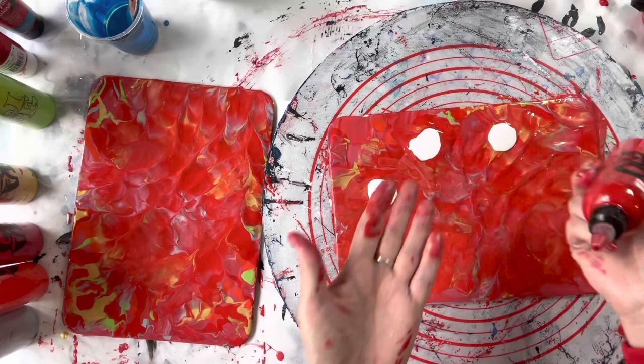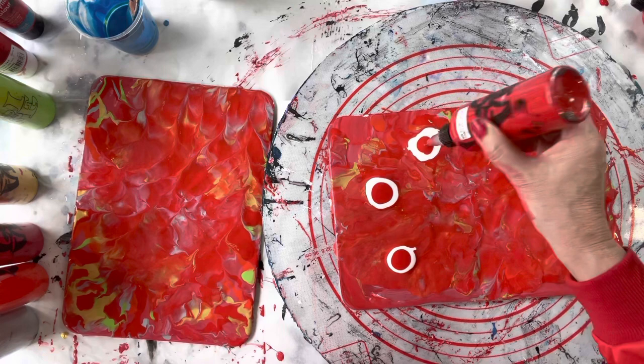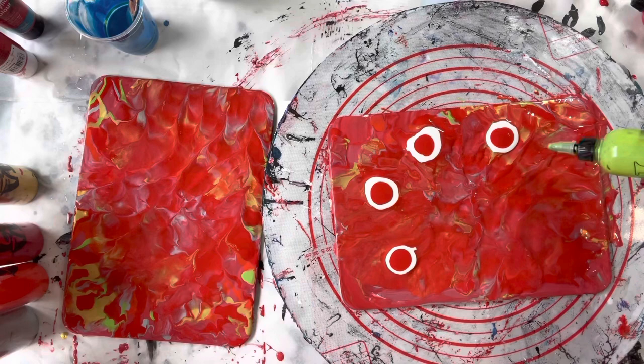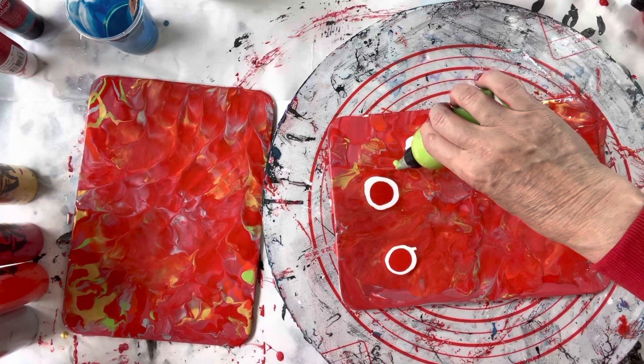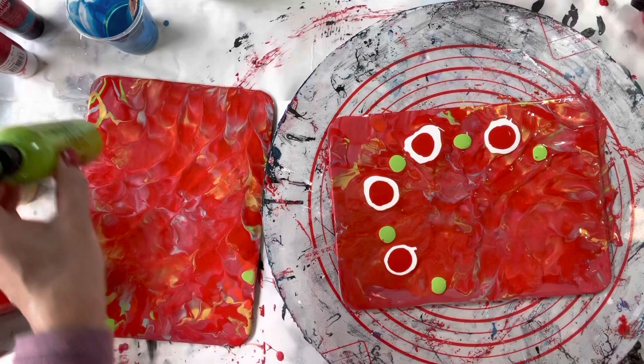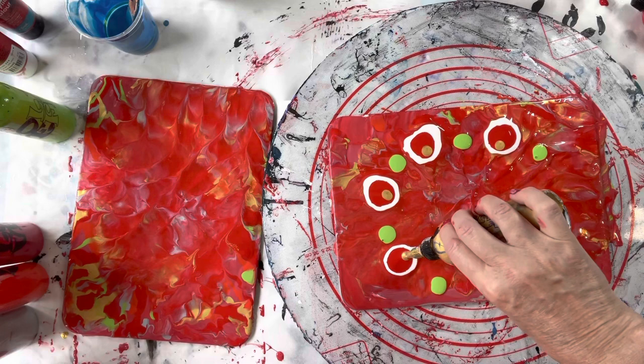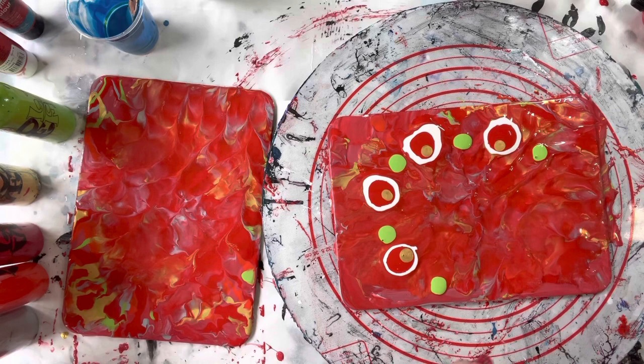We'll see what happens. I'm going to put on top of that the Montmart Satin Scarlet. I'm going to do some little green leafy bits, put some black onto those and blow them out first. I don't mind the background much — it's quite nice with a bit of gold in there. I'll put a teeny bit of gold into the petals just at the bottom. Then a little bit of black cell activator into all of those.